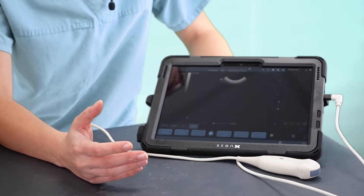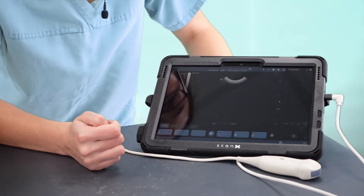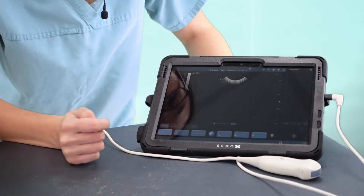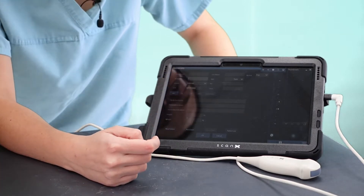Hello, today we're going to show you how to do a quick cardiac screen using the ScanX ultrasound machine. You can start scanning from the moment you turn this machine on, but if you want to set up patient information, you go to Function and Info, and this is where you can put as much patient information as you like.